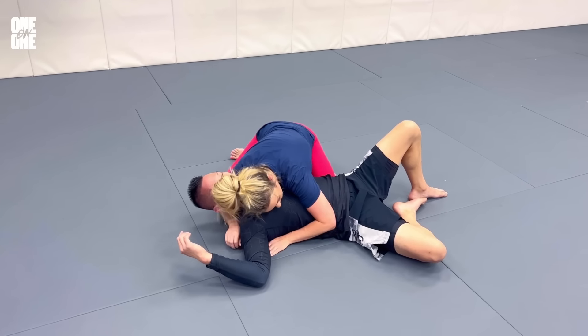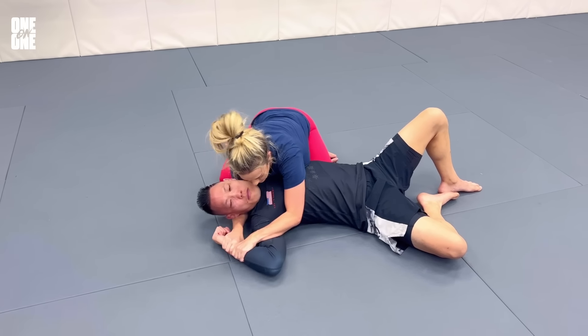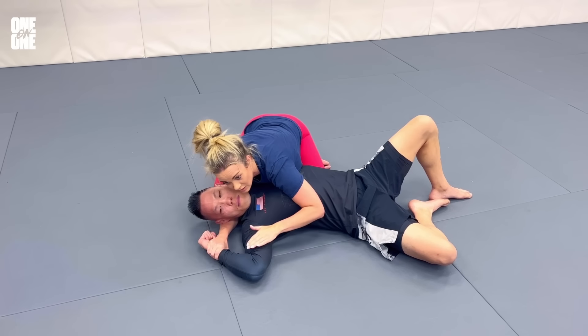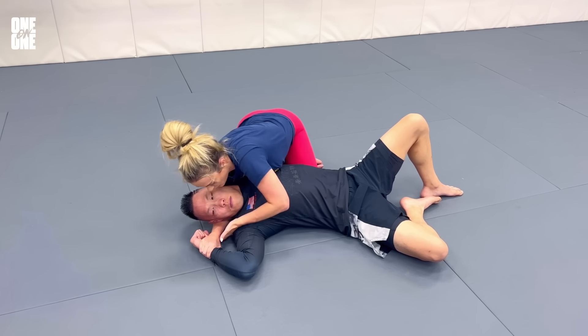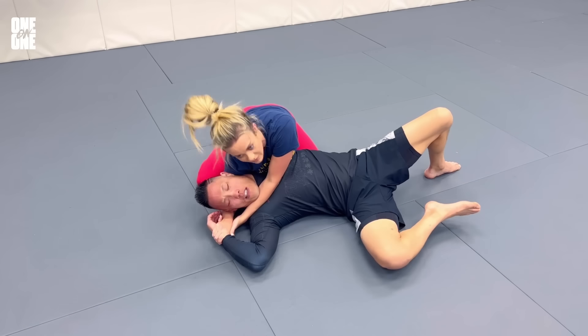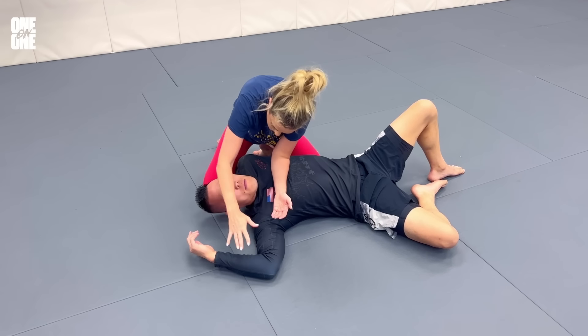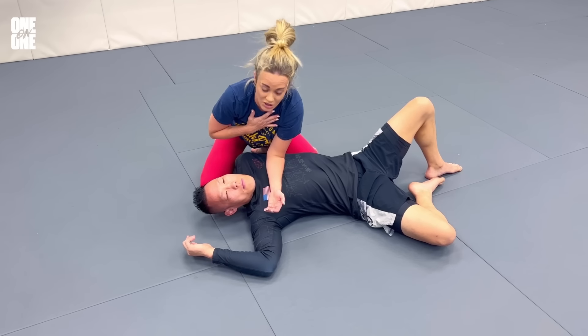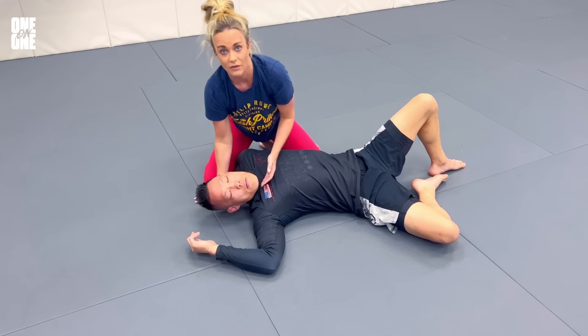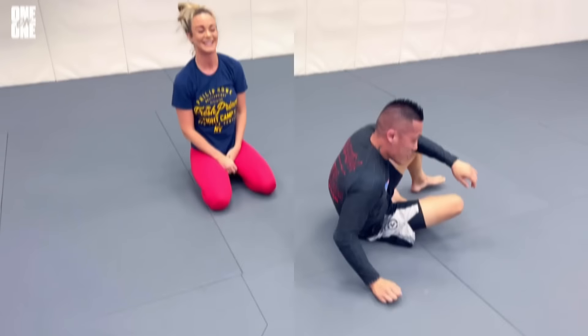So again, from side control, I've got this arm controlled. I'm going to find this wrist, act like I'm going to set up this Americana, but I'm actually going to come over the top underneath on my own wrist and then come in like that — really easy — because honestly, the second you've got this pinned down, I've got his shoulder pinned down with my chest and then all I need to do is slide this in here to cut off his airway, just like you would with the paper cutter choke in gi. That's it.